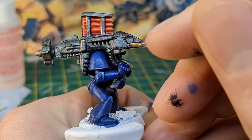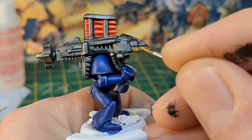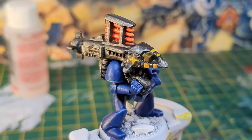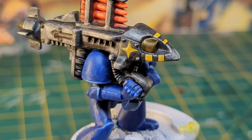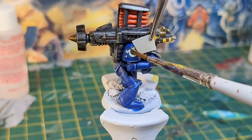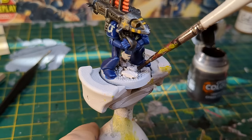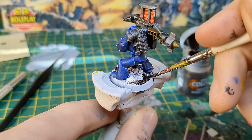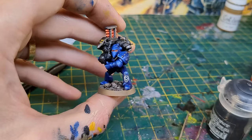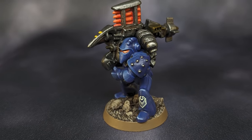For the final touches I added the kill markings using Avalon Sunset, mixing in a little Screaming Skull at the end. I then applied some ancient transfers. I then painted the base Rhinox Hide contrast paint, which I drybrushed with Steel Legion Drab, up to a final light drybrush with Screaming Skull. And there we have it.